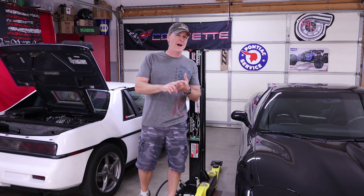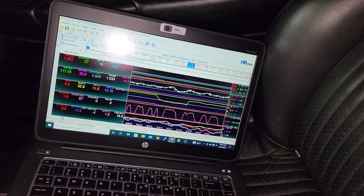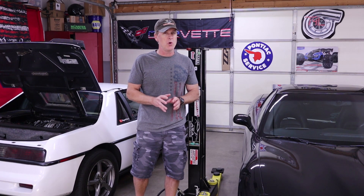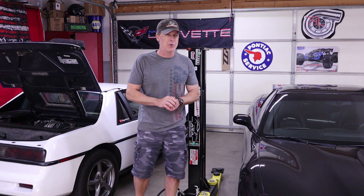Welcome back to the shop guys. In last week's video I turned the C5's traction control on and then I attempted to do a burnout while at the same time I had HP Tuner scanner running to record everything that was going on behind the scenes. My goal was to hopefully be able to show you after the fact exactly what actions the C5's computer took to stop the burnout from happening.